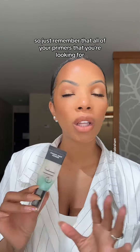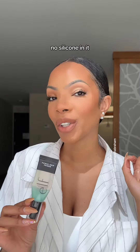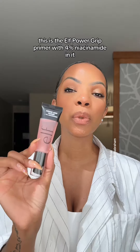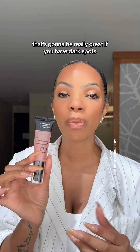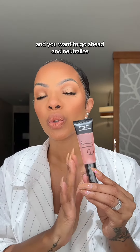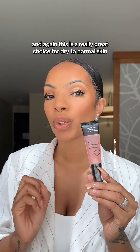Just remember that all of your primers that you're looking for, for your skin type, need to have no silicone in it. This is the e.l.f. Power Grip Primer with 4% niacinamide in it, so it's really going to help neutralize the skin. It's a primer that has skincare in it, which is really great if you have dark spots. Again, this is a really great choice for dry to normal skin.